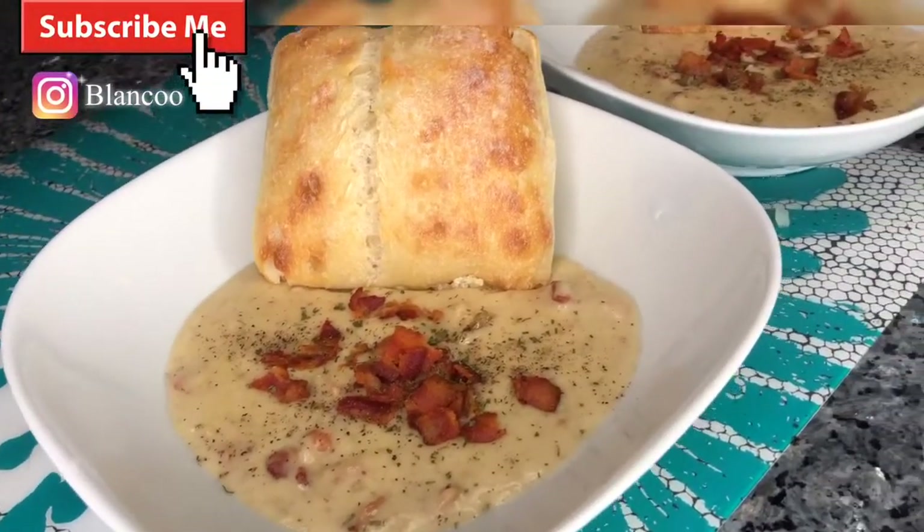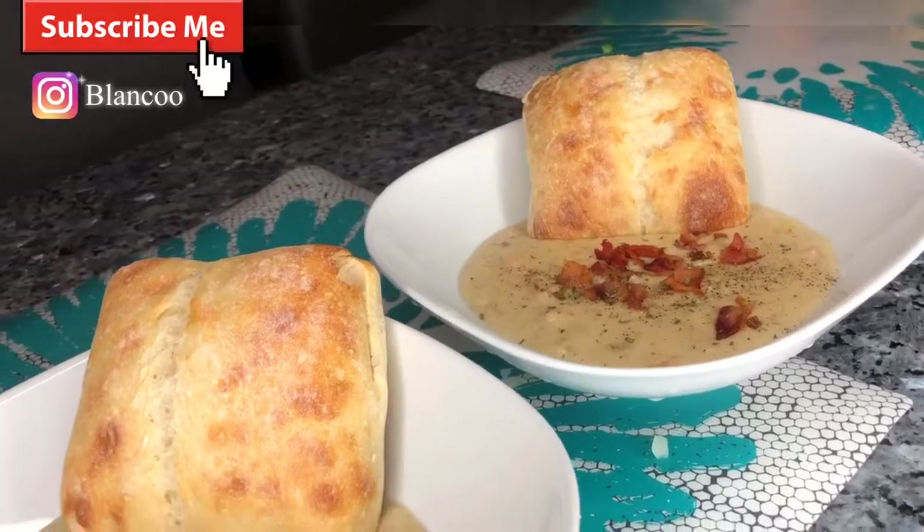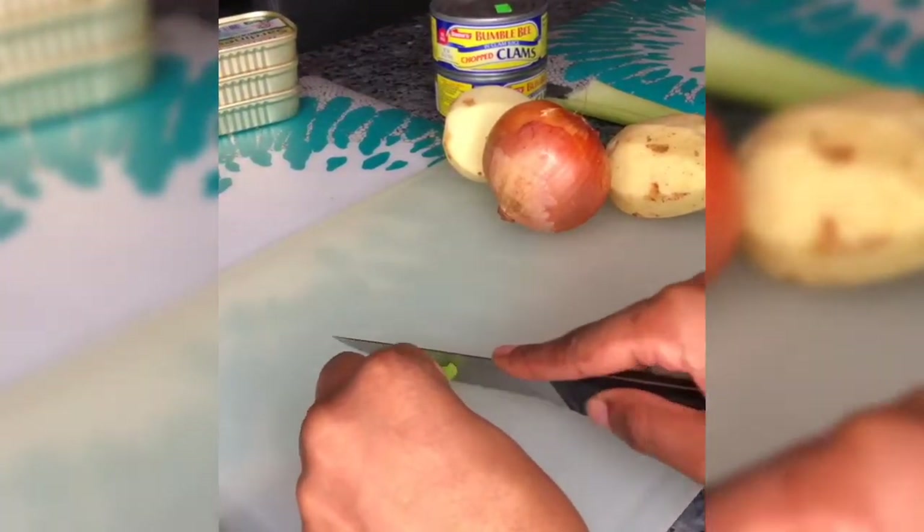The skinny bitches in a kitch. Today we have homemade New England clam chowder, made in your very own kitchen. Let's go.